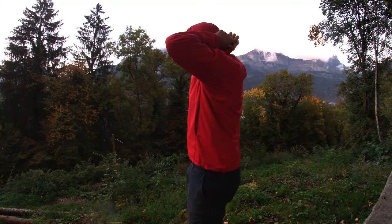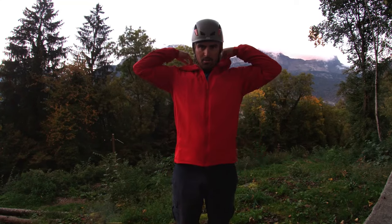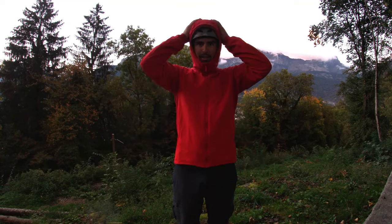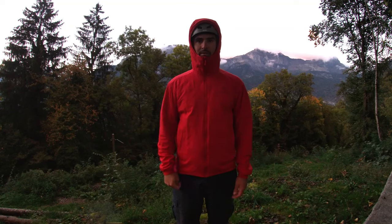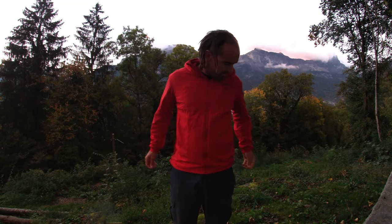The hood has a single elasticated pull cord adjustment at the back. It's a helmet-compatible hood, which is important for a jacket designed for climbers and mountaineers. It's not quite as large as the hood on a shell jacket — the front doesn't come all the way down and there's no visor — but it comfortably fits over a helmet even with a larger head. You can turn your head and look up and down without restriction. At the hem there are twin elasticated adjustable draw cords to cinch the jacket in at the base, though these are a bit fiddly compared to what you'd find on a heavier shell jacket.